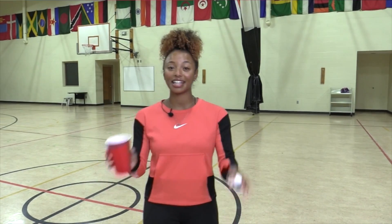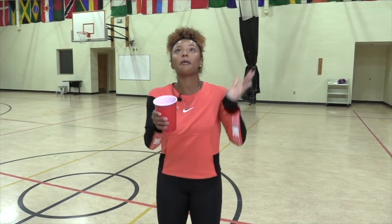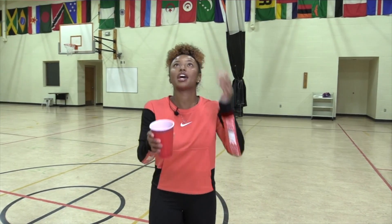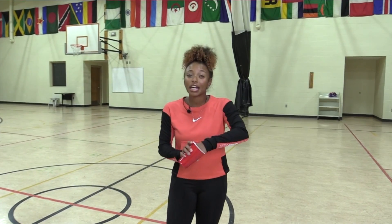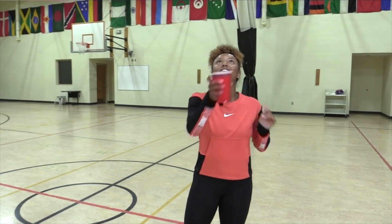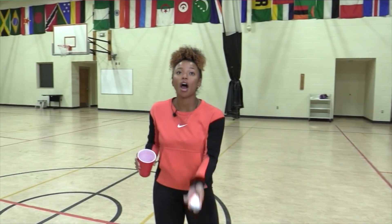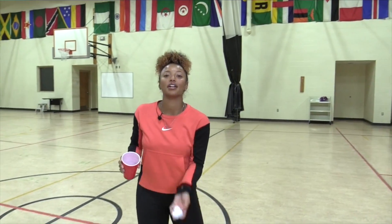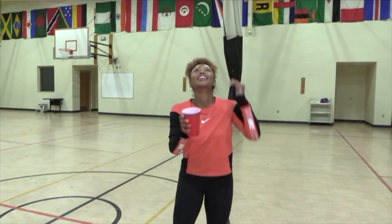Are you ready? Starting in five, four — get your cup and paper ball ready — three, two, and go. Toss it up and catch. Try to keep your eyes on the ball so you can catch with the cup. Can you get more than me? We got 30 more seconds. Keep going — maybe you toss it higher. Five more seconds, and time. I got 15 in a row.